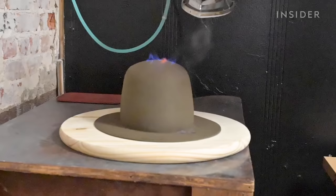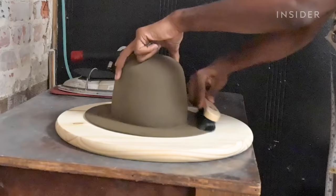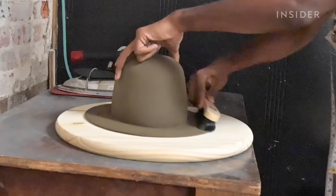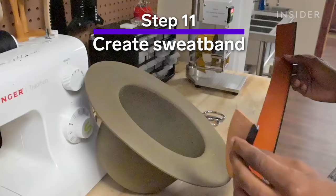So after we've pounced, we then fire it. Fire is a legacy part of hat making and it's used really to clean up the fibers on the outside of the hat.